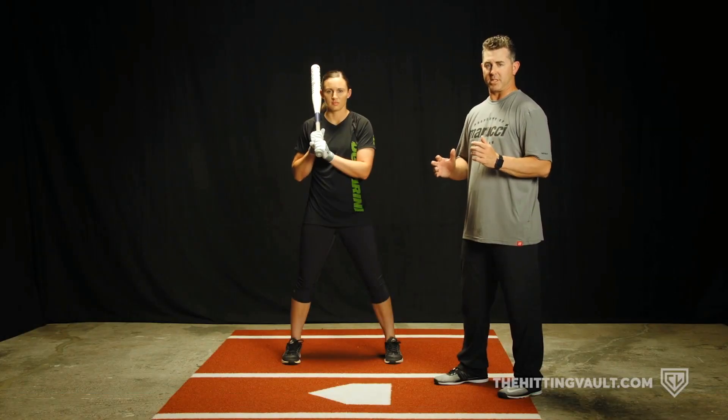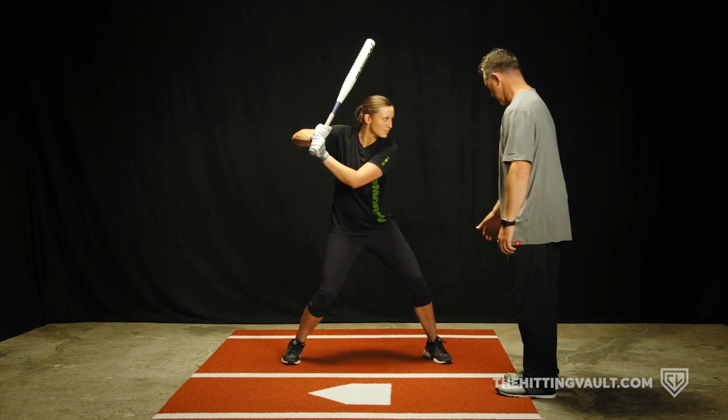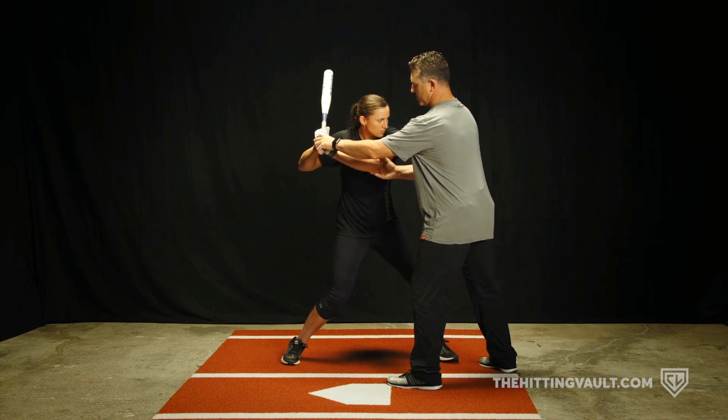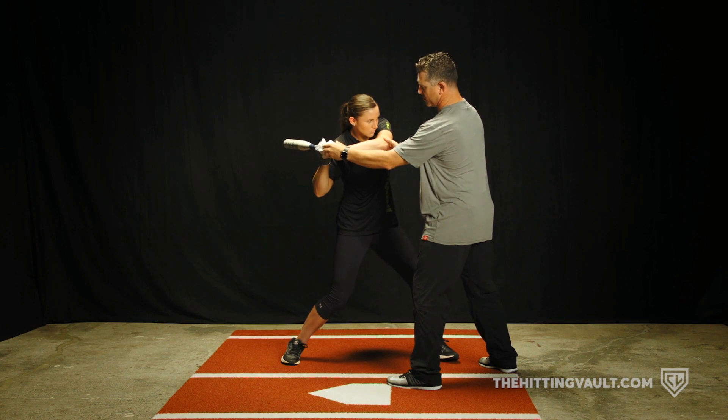After our hitter gets into a good launch position, they start to begin to swing the bat. So let's start in that good launch position right there. What's going to start happening in the swing is you're going to start seeing that the barrel is going to start dropping, their elbows are working together, and the barrel stays behind the shoulder in the first move.